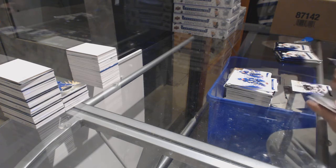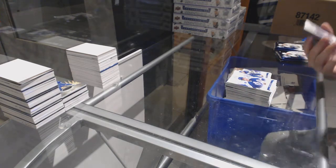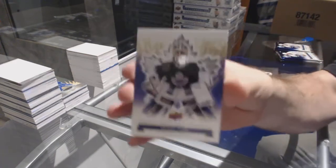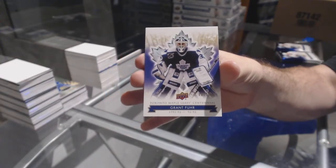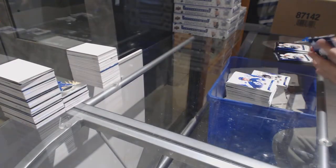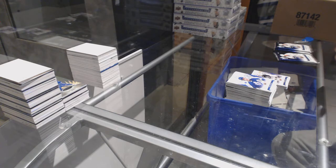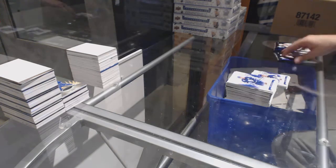Nick Antropov die cut — Centennial Gold Parallel. Grant Fuhr, number two of 100 — be golden! Mike Foligno, die cut.